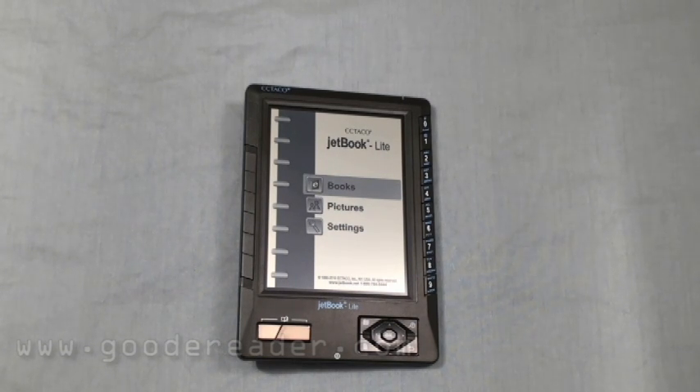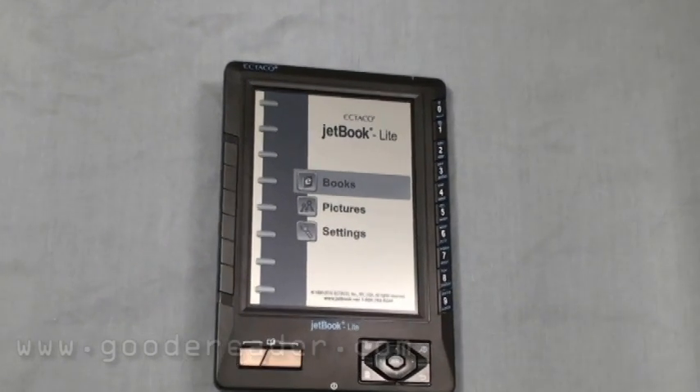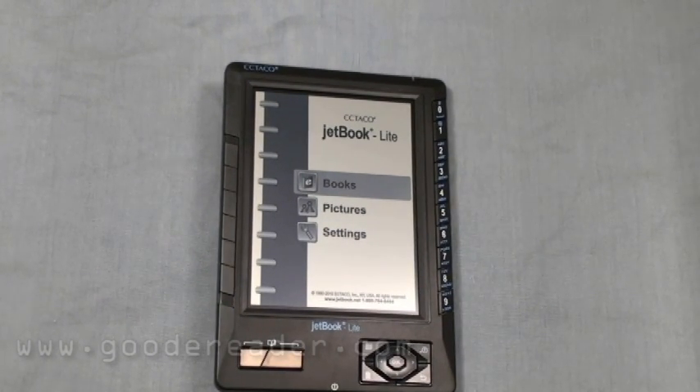This is more or less the full e-reader experience from Ektako. It does Adobe DRM, so if you buy books from Barnes & Noble, Kobo, or Borders via Adobe Digital Editions, you can load up EPUB files straight into this device.